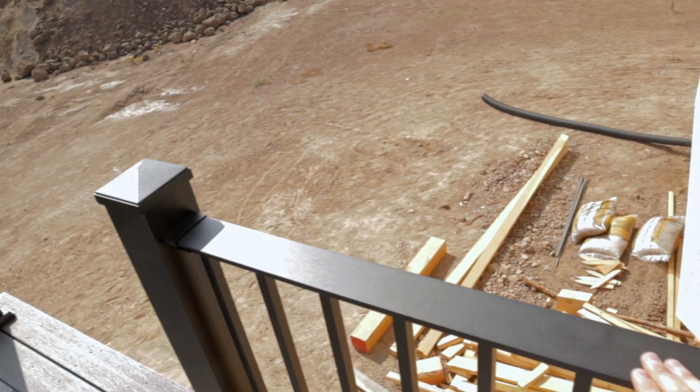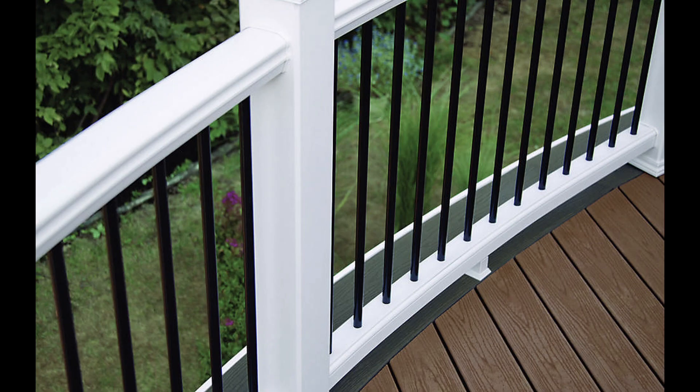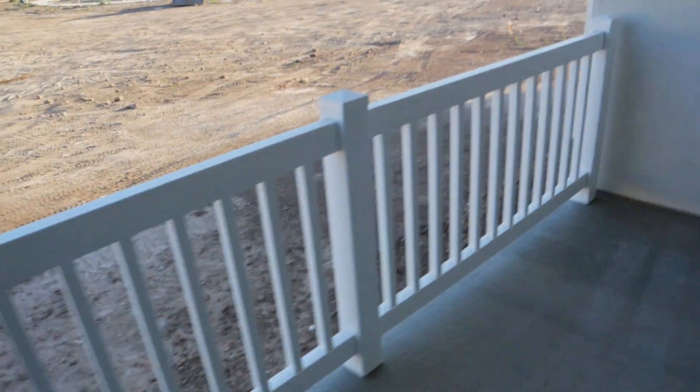We went with a company called AFCO. The reason I picked AFCO: price point was one of them. It has a good sleek look with a modern design, and they did a powder coating so you don't get a lot of fingerprints. Prior to putting in your decking, you need to decide what kind of railing you plan to put in, as some require you to put in 4x4 wooden posts or install additional back blocking and framing.